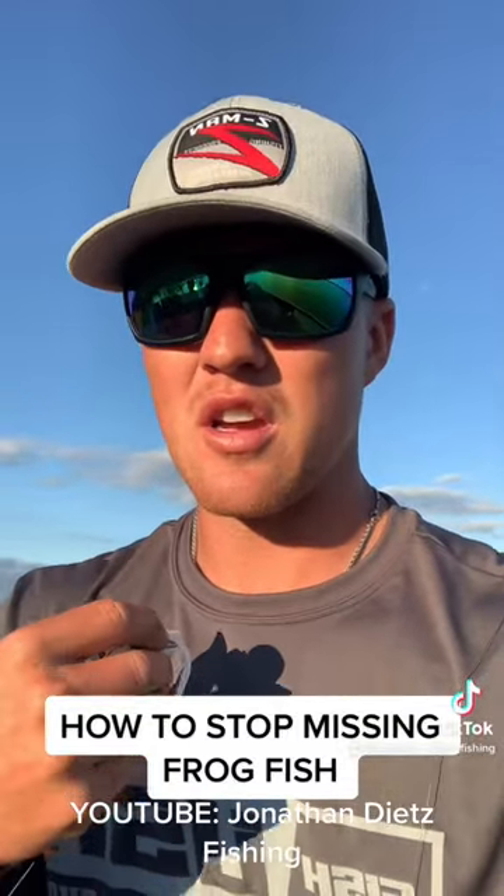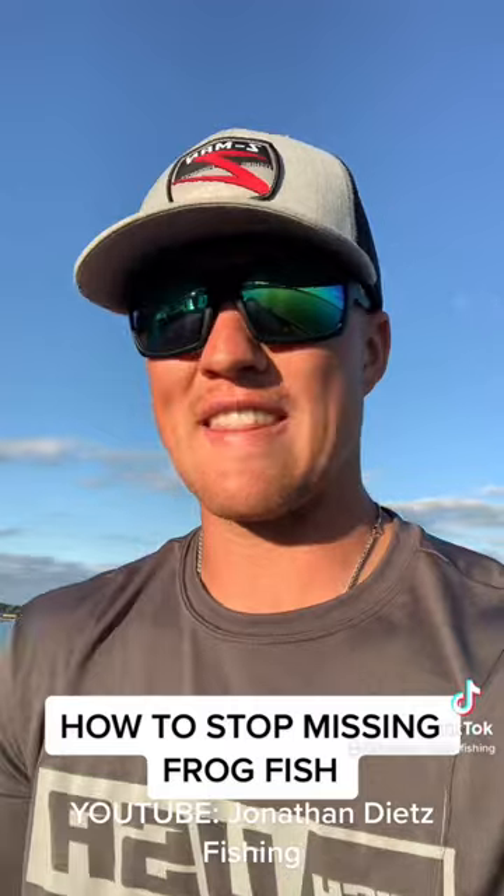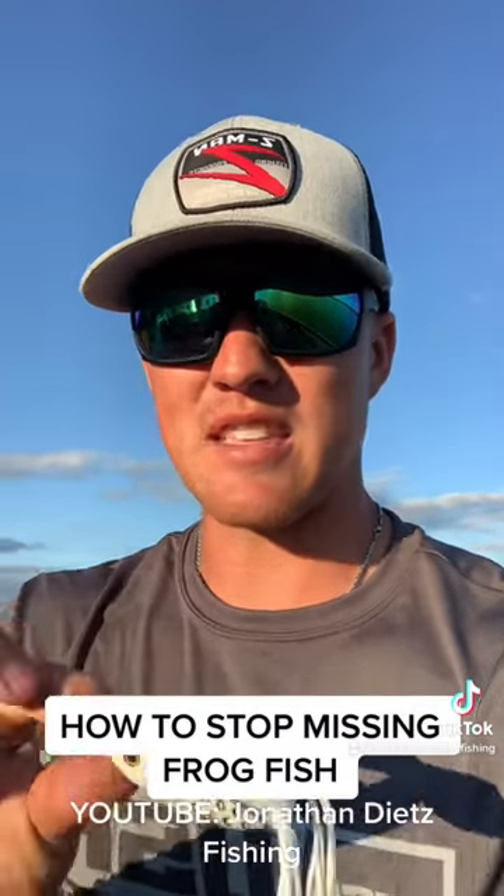People are always like, 'Oh, I don't think I waited long enough.' Well, those fish suck it down before you even see the splash, for the most part — especially if it's a big fish. So that's kind of BS. What happens a lot of times is the fish misses your frog, and that's why you think you missed it.